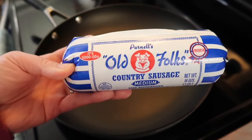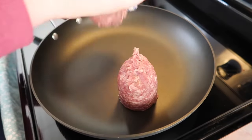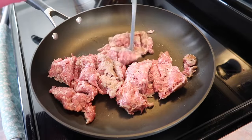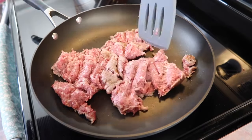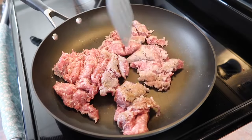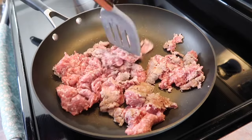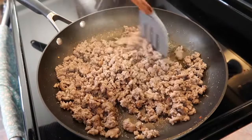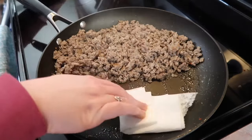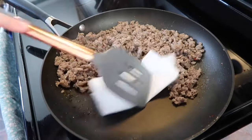You'll need a one-pound roll of sausage — I'm using medium spice level, just normal breakfast sausage. You can also buy mild or spicy versions. I like to meet in the middle, and medium works for the whole family. Just brown it up in a skillet, breaking it up as best you can, and drain the grease off.